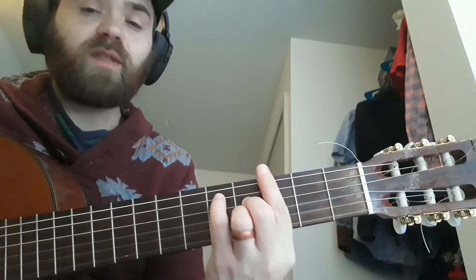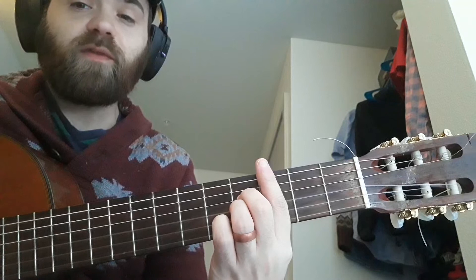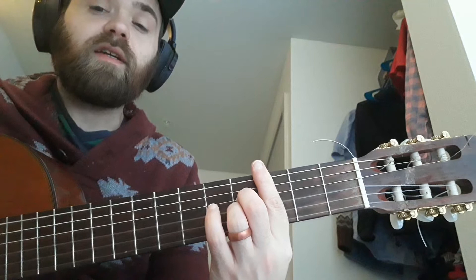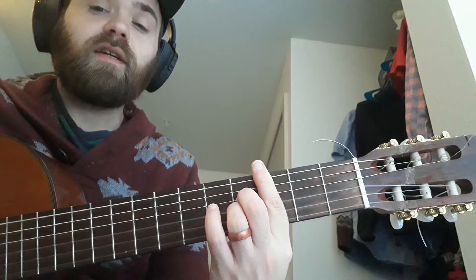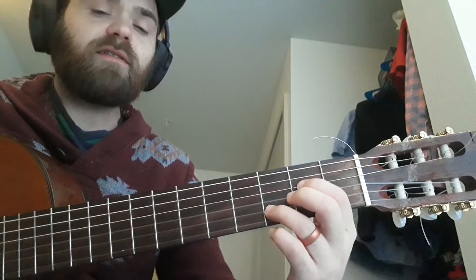Then to G major 7. If you don't know that chord, there are different ways to play it. I've seen people play it with the fifth, or two fingers with your third barred all the way across. You can use your middle finger on the fourth fret of the D, ring finger on the fourth fret of the G. Then back to B minor 7, E minor, then A — I think he starts actually with the sus. So A7 with the sus 4.